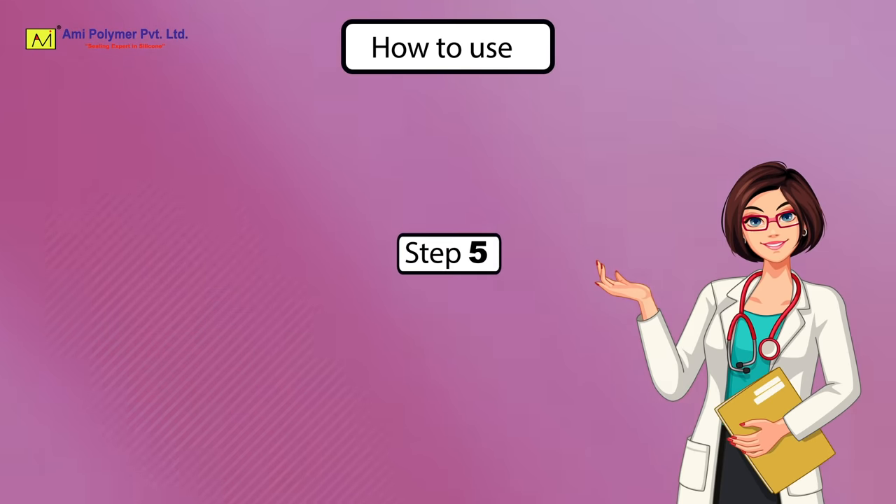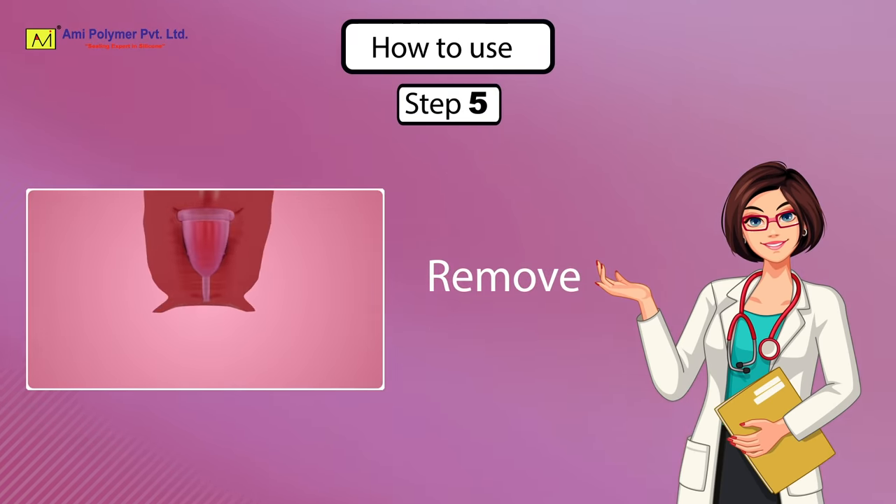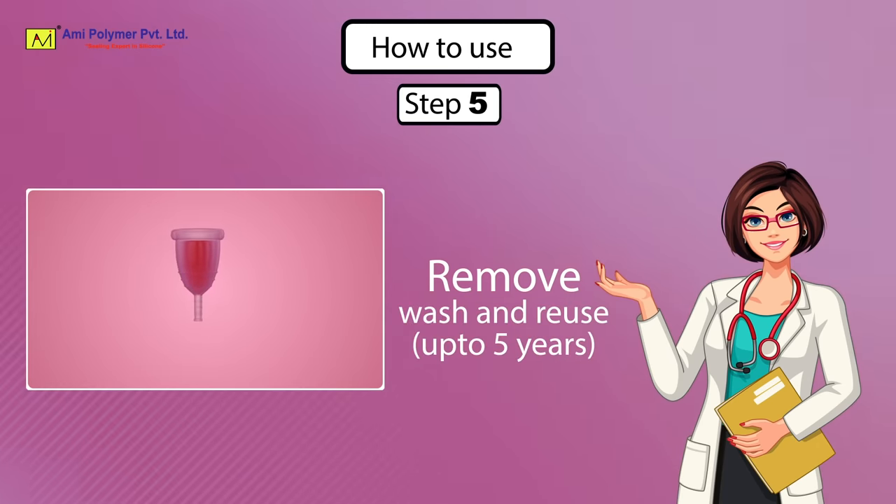Step 5: Remove. Wash and reuse for up to 5 years.